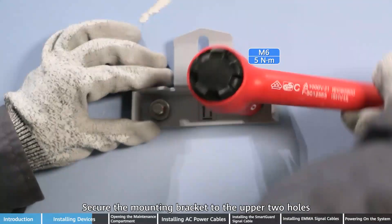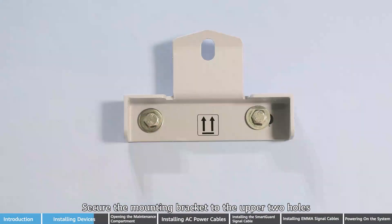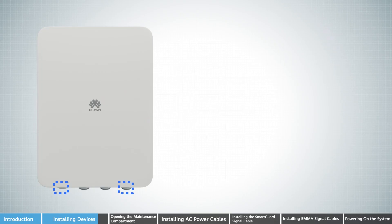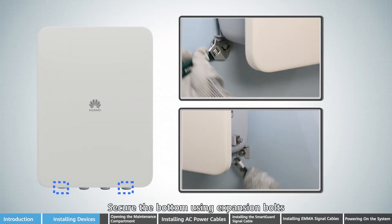Secure the mounting bracket to the upper two holes. Mount the SmartGard on the mounting bracket. Secure the bottom using expansion bolts.